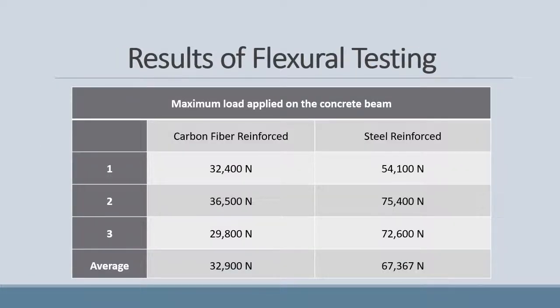These are the results of our flexural testing. As you can see, the carbon fibre reinforced beams took a force of 32,900 newtons to break on average, and the steel reinforced beams took on average 67,367 newtons to break.